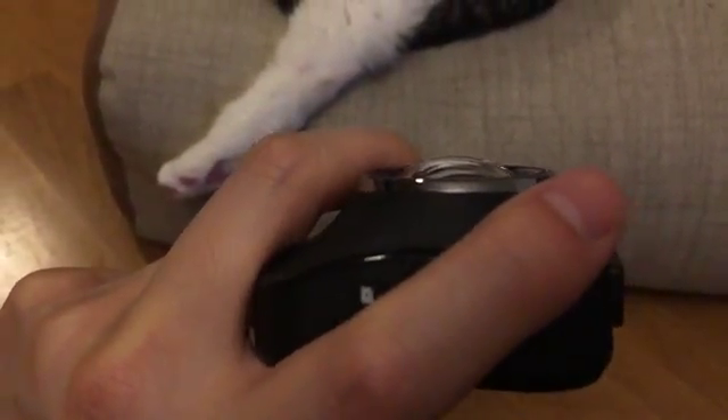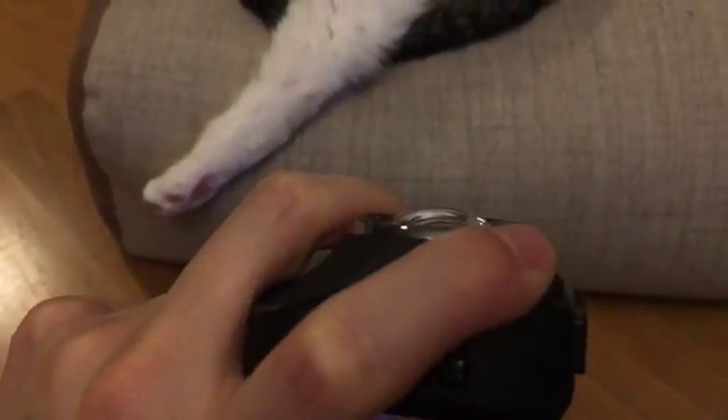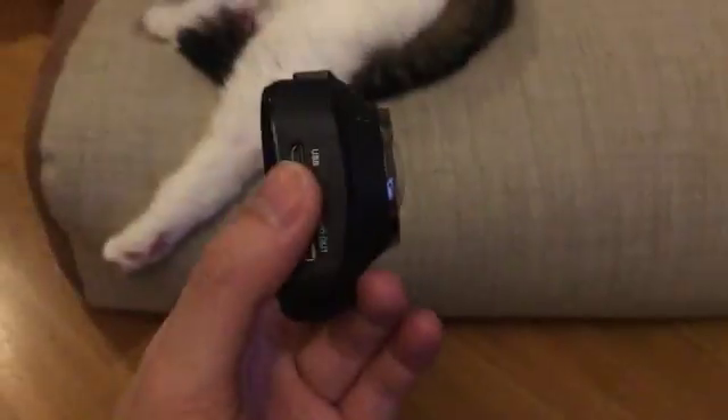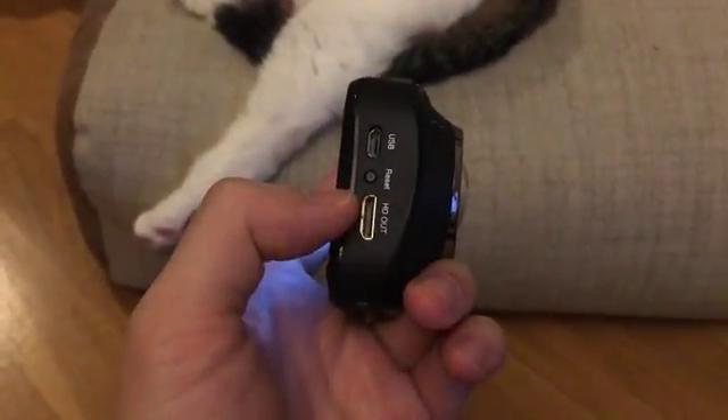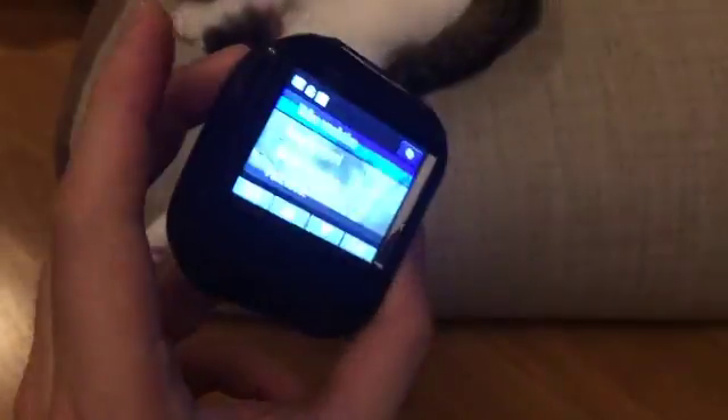Take note that the lens is protruding a lot beyond the actual lens casing, so you've got to be careful with the surrounding ring — don't put the camera down on the ground like that or it'll scratch up. It also has an HD out, this is a mini HDMI, and there's a TF card holder as well.